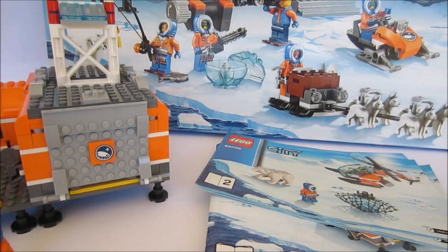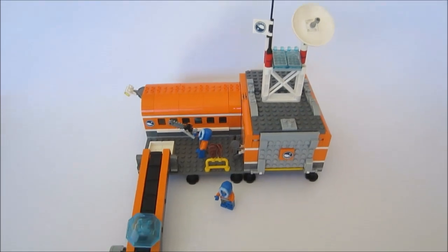We're looking at Lego City set 60036, for ages 6 to 12, and this is the Lego Arctic Base set. Let's have a look at the base itself first. Here's our Arctic base.